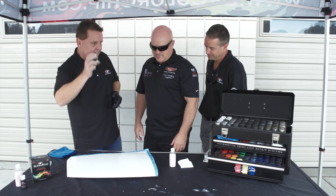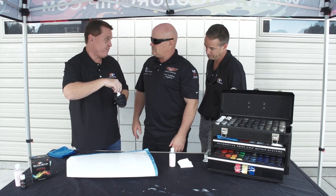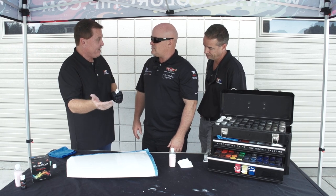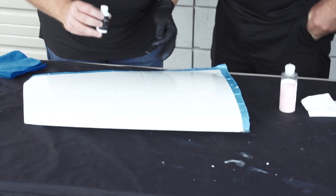We've been around for about 12 years. We've got a neat little product — it's unique in the application. Regular touch-up has been pretty much the same for the last 50 years, and a lot of people are very nervous about it because in many cases it looks worse after it's been done. You get the paint blobs, the measles, and things like that. But with Dr. Color Chip, we apply this product in a unique way, and you can see on this panel there's a bunch of stone chips.